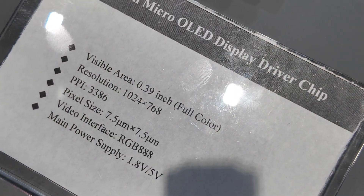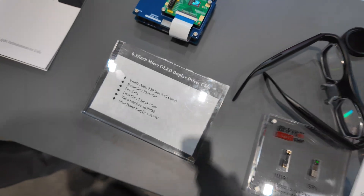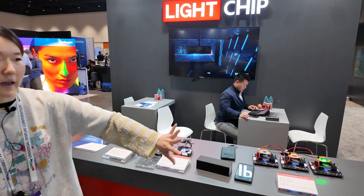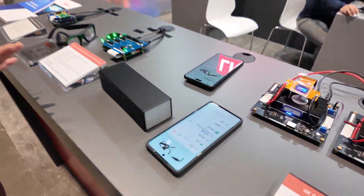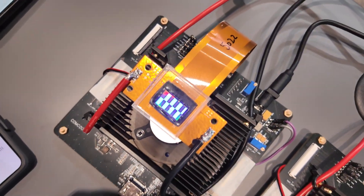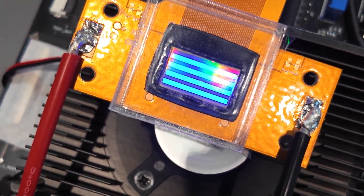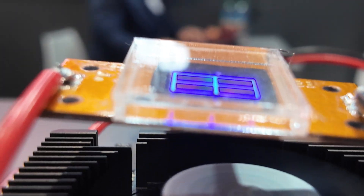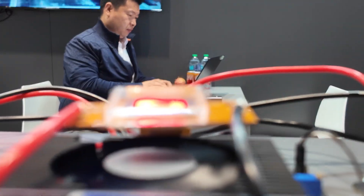There are two main technologies at our company: the first is Micro-OLED for VR glasses, and the other wafers and products are produced using Micro-LED technology. This here is the 4K projection chip, mainly used in projectors. This is 4K? Yes — three colors: blue, red, and green.